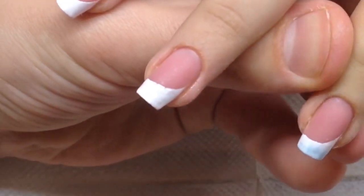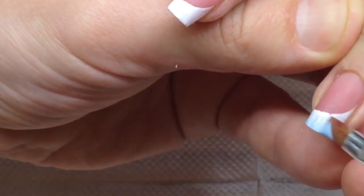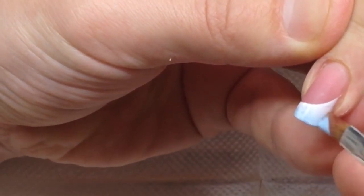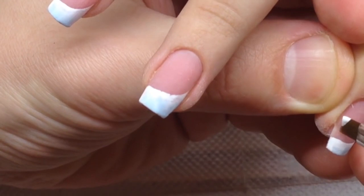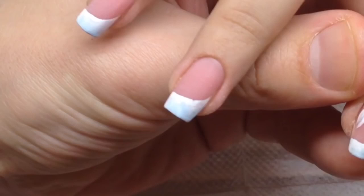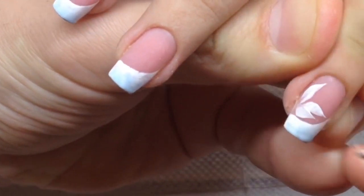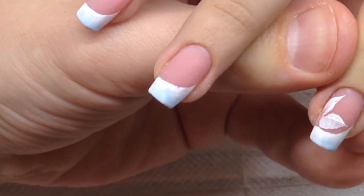We can also make the gradient using the gel paint of the blue color. You can also mix white gel paint for the French manicure with some drops of colorful bright gel paint — this is needed when you need to achieve pastel or light colors. And of course, the one-stroke nail technique helps me to draw some petals.